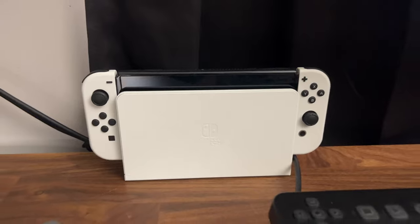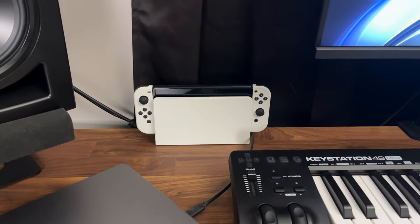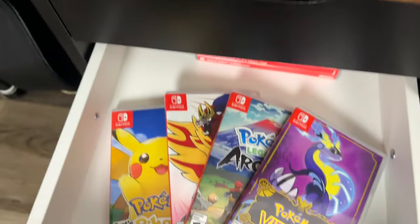Next, I have my Nintendo Switch here. I know it has nothing to do with music production, but I'm a huge fan of Nintendo and of Pokemon.